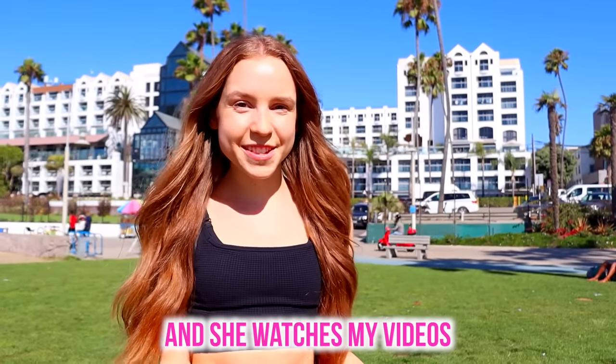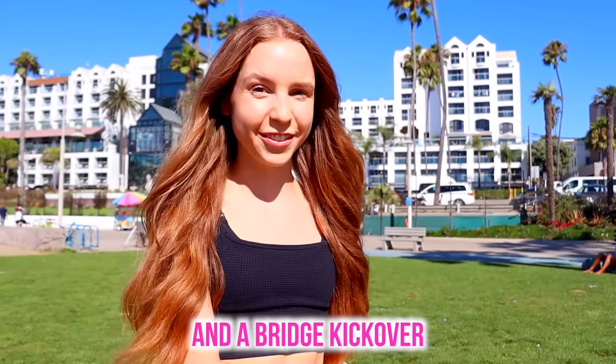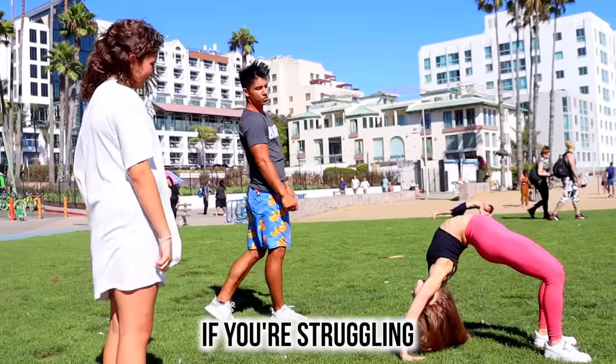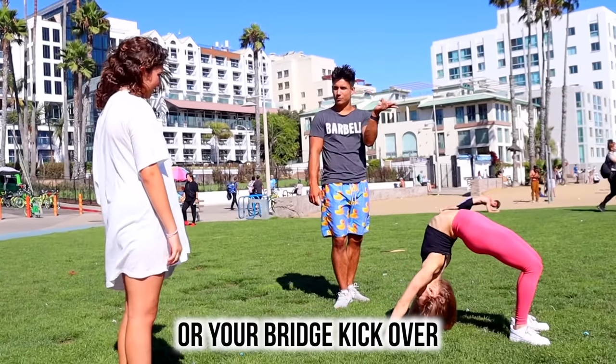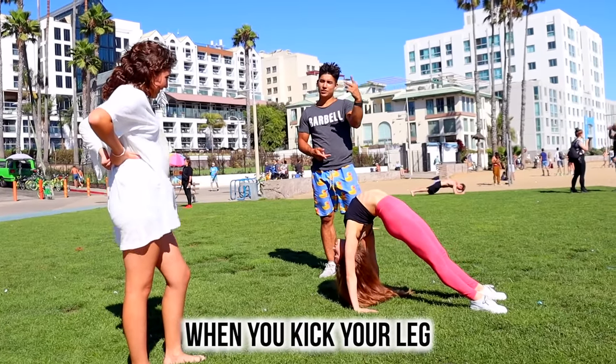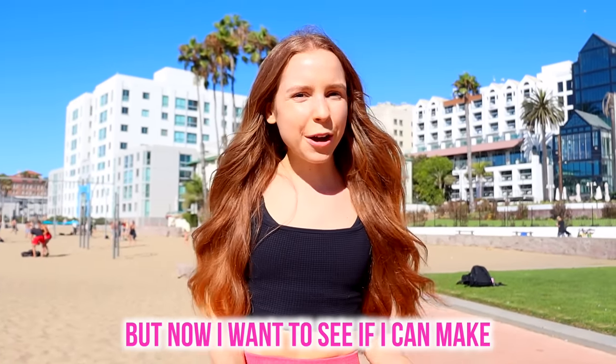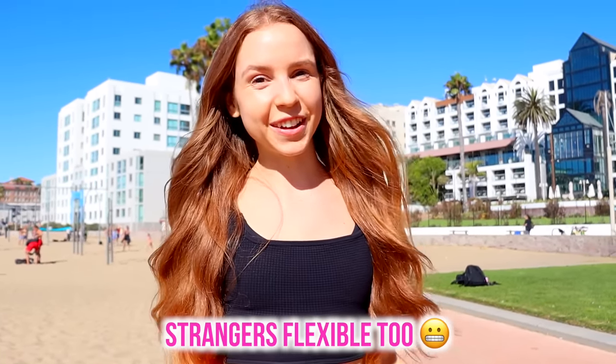Sophie just came up and she watches my videos and wants to learn how to do an over split and a bridge kickover. You're doing an over split! If you're struggling with your back walkover or your bridge kickover, the more you can lean onto your hands, it'll make it easier when you kick your leg to bring your weight over. A lot of fans have came up, but now I want to see if I can make strangers flexible too.